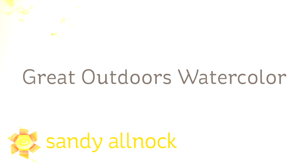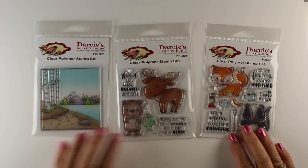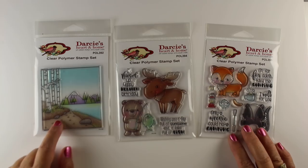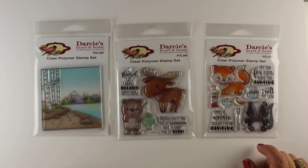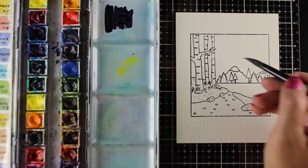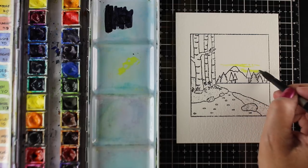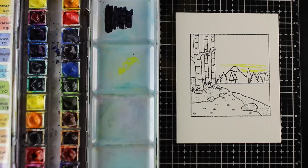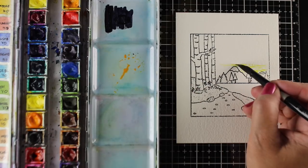We're almost at the end of World Watercolor Month and today I'm going to do some great outdoors watercolor. This stamp set is from Darcy's, the one on the left, and I'm going to use this stamp with the other images too. I'll only show you the one with the moose because seeing it done multiple times would bore you to tears. You can take any of your other animal stamps and combine them with this mountain scene — just stamp it in there, mask it out, and stamp the scene behind it.